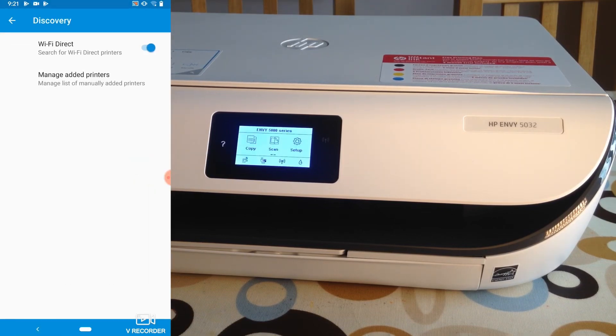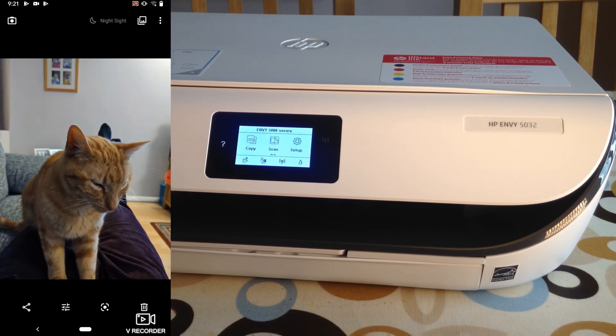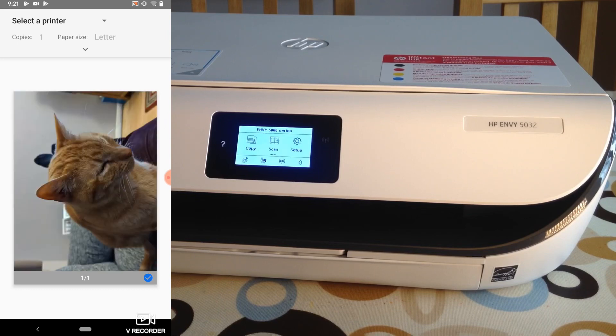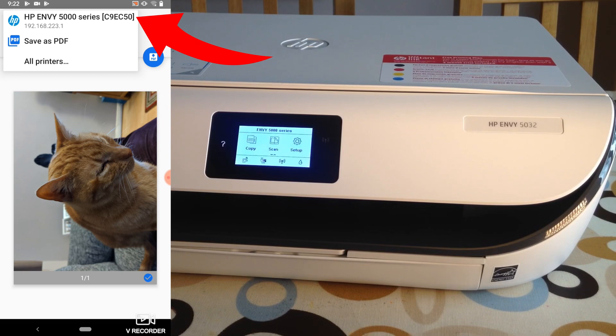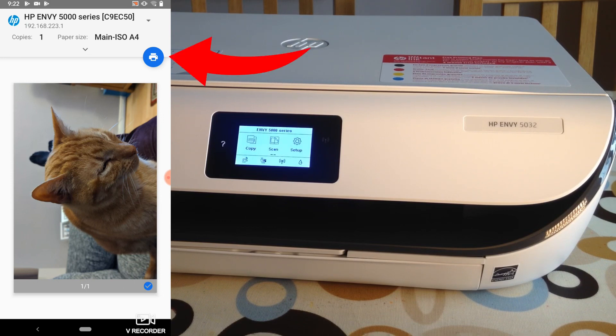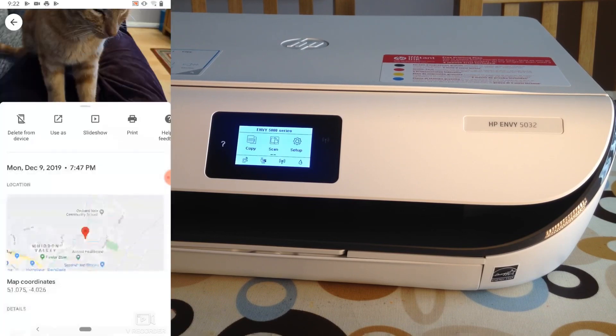Now we need to find a photo to print — let's go for a photo of my cat. Press the three dots near the top of the screen and you can see that 'Print' comes up as an option. Tap on print, then select a printer. My printer comes up at the top — tap on the HP Envy — then press the blue print icon. It says 'Use HP Print Service Plugin — your document may pass through one or more servers on its way to the printer.' I'll say OK, and you can hear it printing.